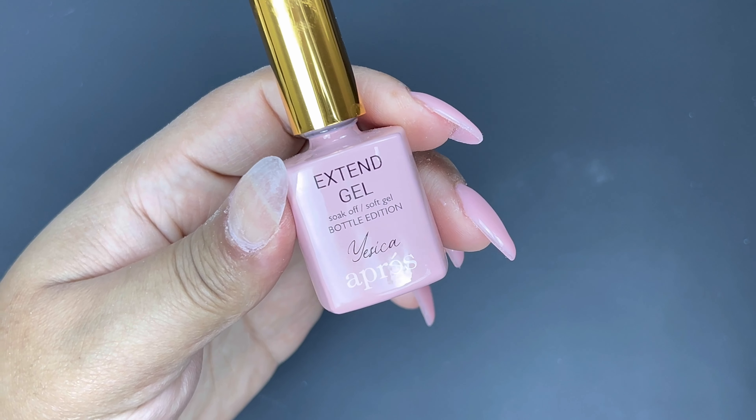To do the overlay I'm going to use this colored Extend Gel from Apres in the color Jessica. You want to make sure you're using a thicker gel — a builder gel or foundation gel — and not just a regular base coat for this part. I'm just going to place my gel on the edge of the nail and push it up towards the cuticle so that it fills in that little gap. I'm going to apply two coats of the Extend Gel just to make sure it's opaque, everything's even, and that little gap is filled in completely.